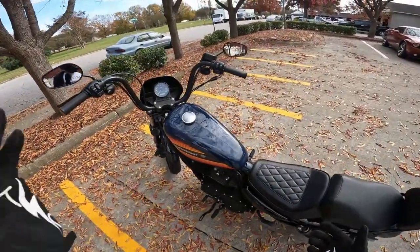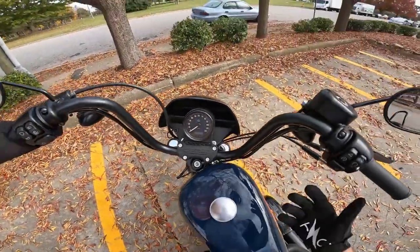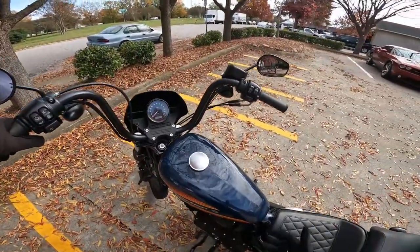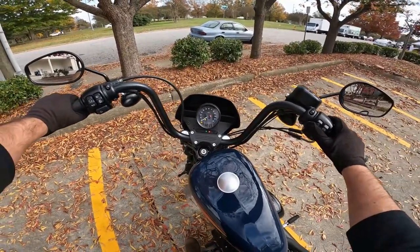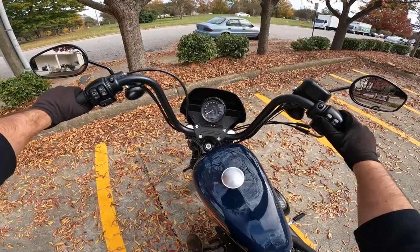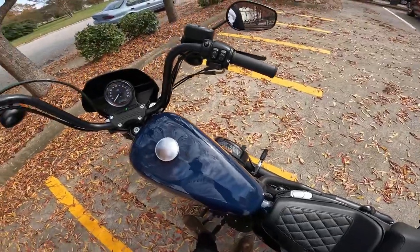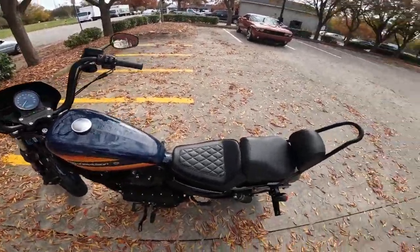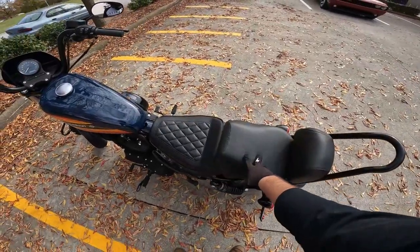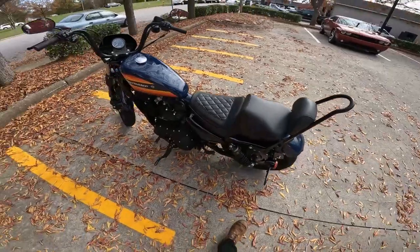I'm going to go ahead and crank this thing up for you. If you remember Sportsters, you'll probably remember putting the little key down in there. This one's actually keyless, so it's got the fob like a lot of the other ones. All you got to do is hit the button right there, pull the clutch in for good measure, hit that starter button and she's good to go.